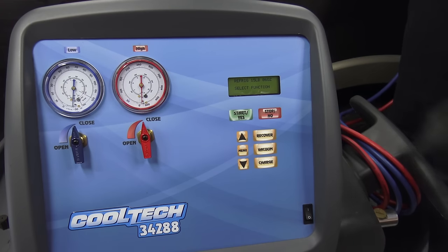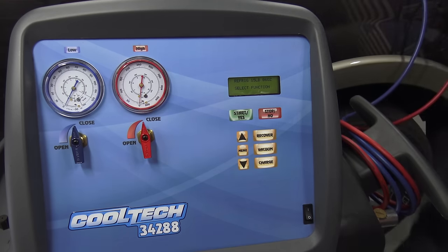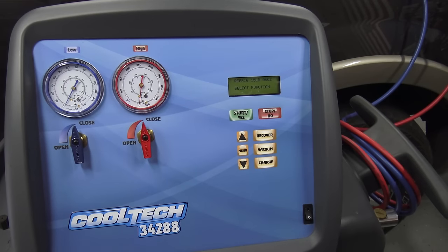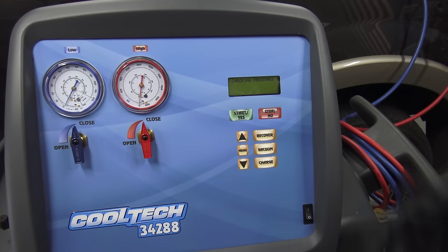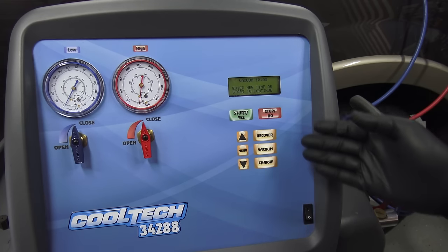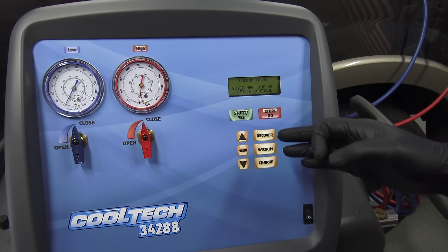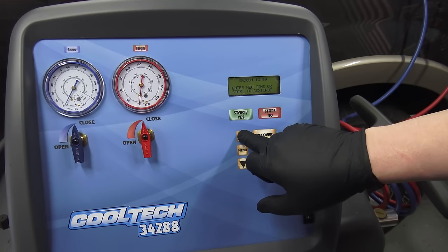Once repairs are done, turn the machine back on and connect your hoses back up. You'll notice they go to zero because the system is open to atmospheric pressure at this point. Before charging, you want to do a vacuum on the system. It'll check the pressures — everything's fine — and we're going to do 45 minutes of vacuum on this. Usually it's 15 minutes after a repair, but the system's been open for a while and the truck is older, so we'll try to boil off as much moisture as possible, going up to 45 minutes.